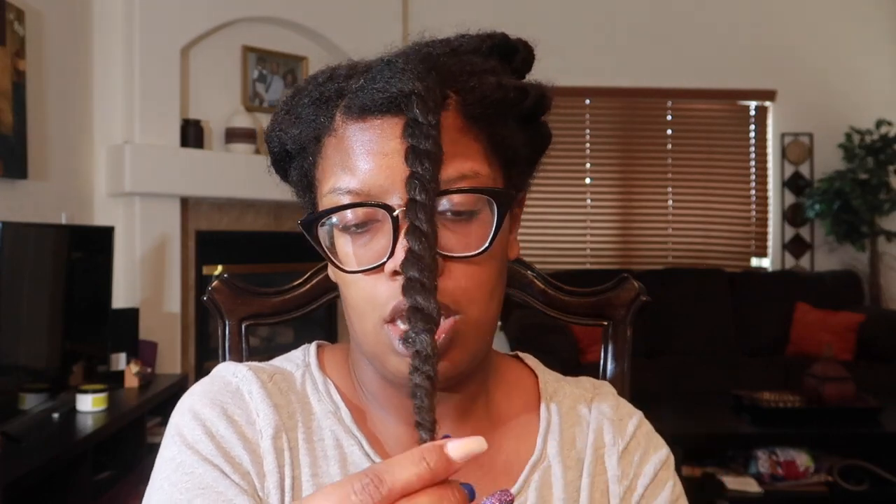All we're going to do is go ahead and twist that back up. Sometimes I like to add a little more leave-in conditioner towards the ends. Because of the density of my hair I can be heavy-handed, and I am going to be heavy-handed because that's just how I like it. Just twist, twist, twist, wrap around the ends — and look at that juicy twist!